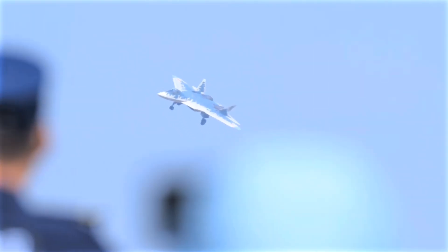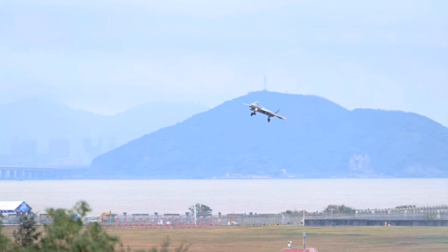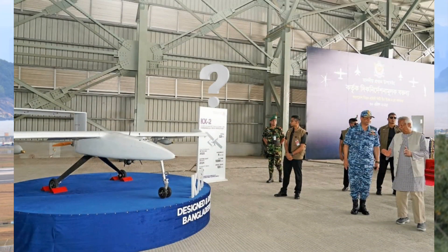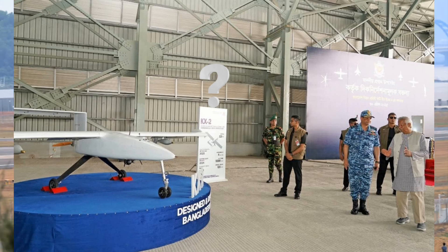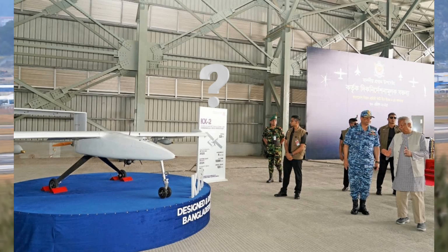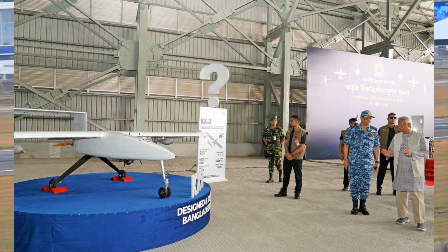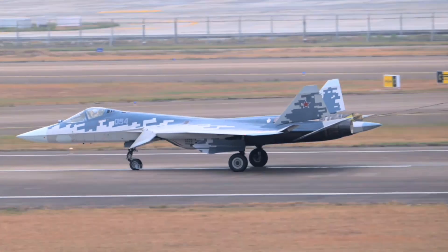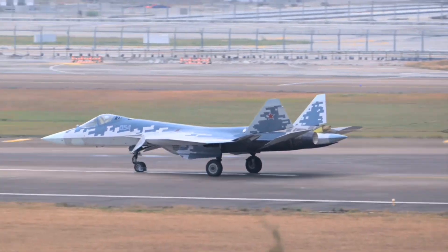Now let's talk about the specifications. There is a specifications sheet on display, but this image is not very high resolution and no one decided to take an up-close picture of the specifications sheet. Very helpful, guys. Great job. I hope none of you ever get invited to any other BAF events ever again.